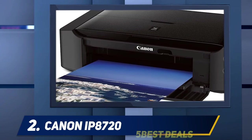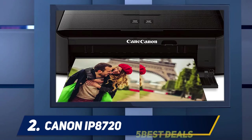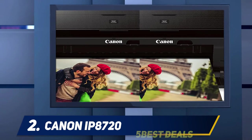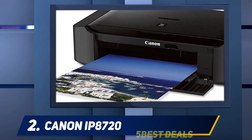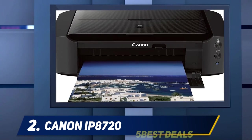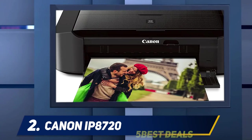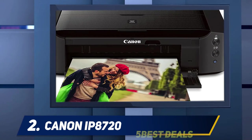This also turns the ip8720 into a near-dedicated photo printer and our editor's choice for consumer-level photo enthusiasts. To be clear, the ip8720 isn't in direct competition with more expensive near-dedicated photo printers like the Epson Stylus Photo R2000 or the still more expensive Epson Stylus Photo R3000 — both are editors' choices as well, but they're aimed at prosumers and professional photographers. The ip8720 is much more of a high-end consumer printer.